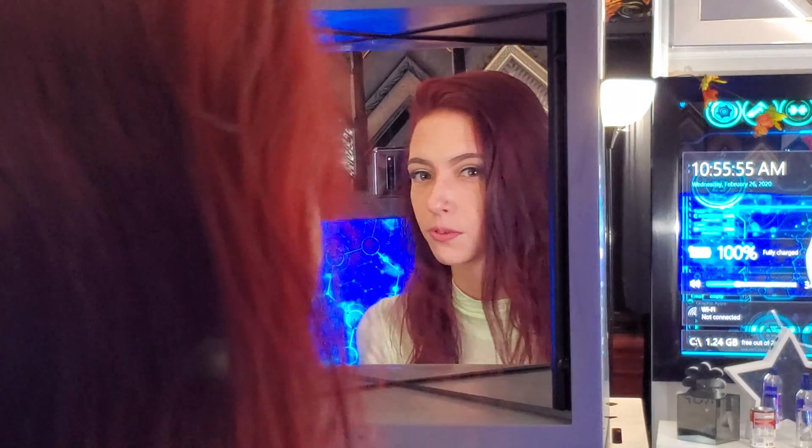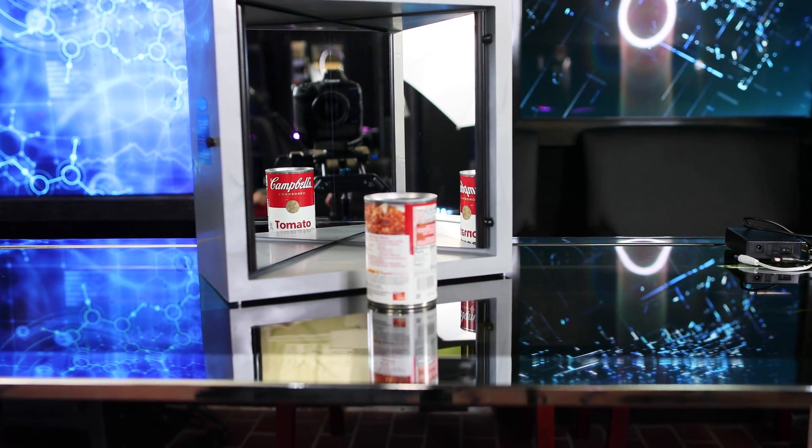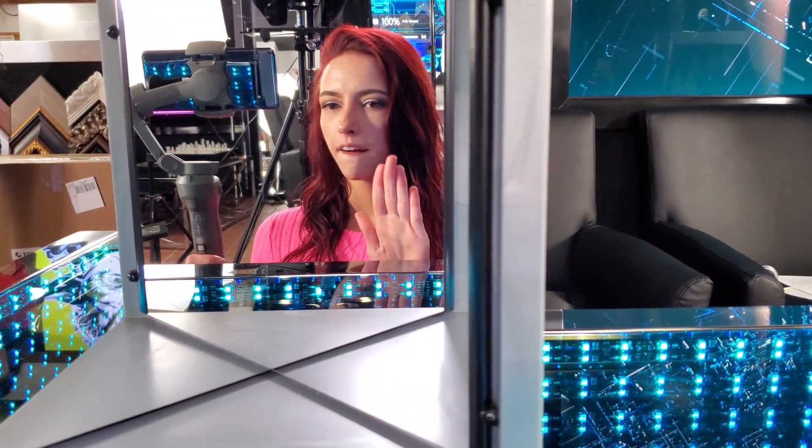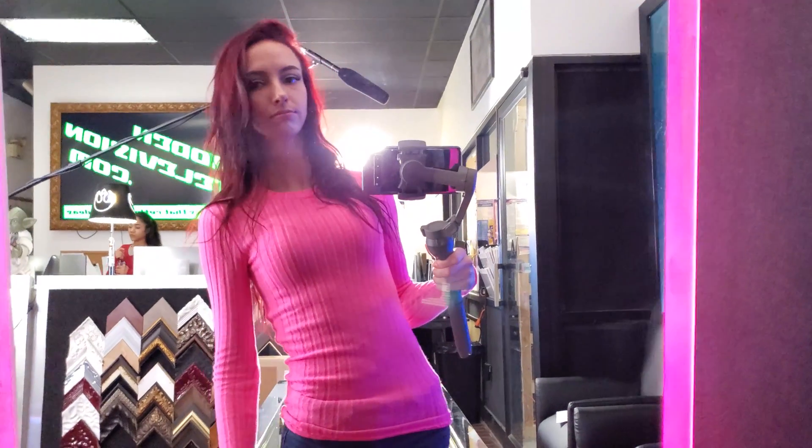Never seen myself like this before. Check out this can of tomato soup — you can still read the text on it as if it's not reversed. Hold your left hand up to the mirror and you see in the reflection a left hand and not a right hand. If you look into the mirror and lean to your left, the reflected person leans to their left, and it's the same if you lean to your right. So what happens if you rotate the mirror by 90 degrees? You'll see yourself upside down.